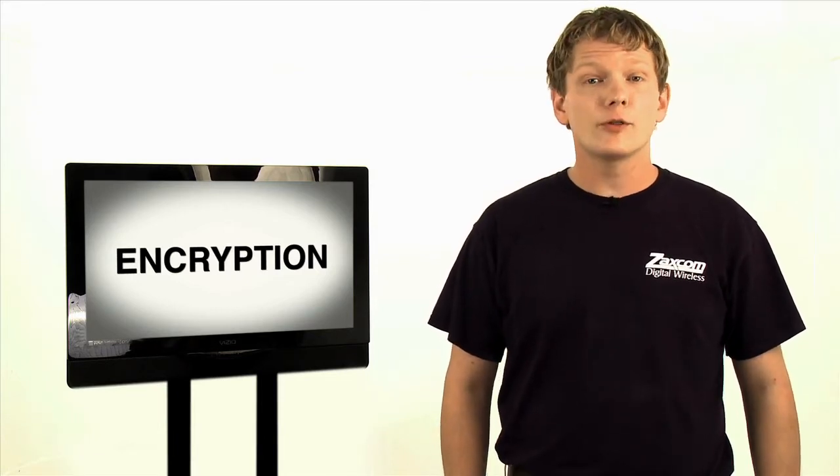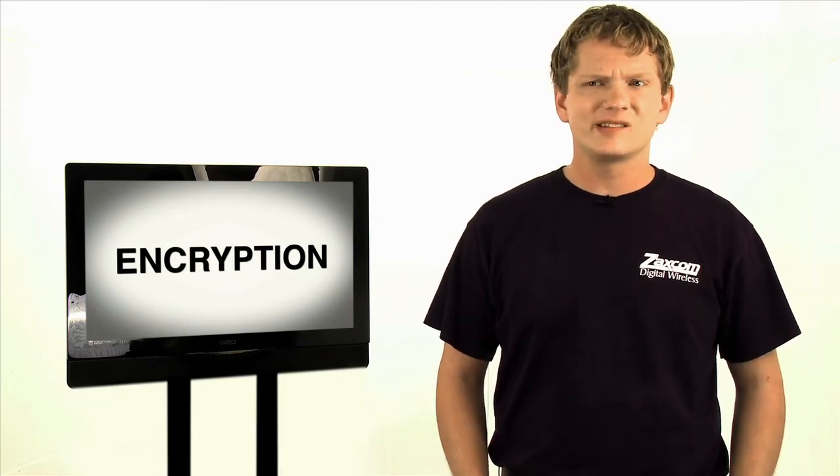Every wireless unit transmits an encrypted signal by default, meaning that you cannot receive the signal with anything but a Zaxcom receiver. Furthermore, it allows you more protection, allowing you to select a completely random encryption code that will ensure that your audio transmission is safe. Unless a spy picks the correct six-digit encryption code — one in 16 million choices — he isn't going to hear a thing.